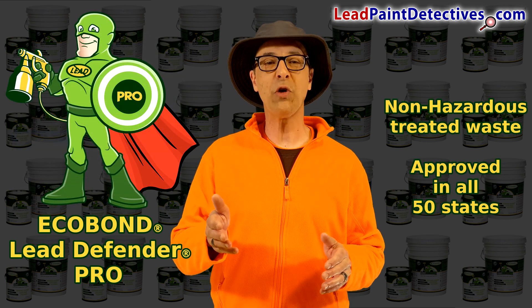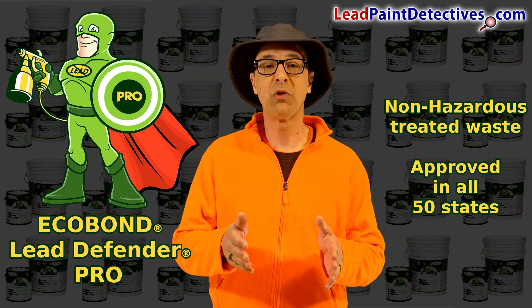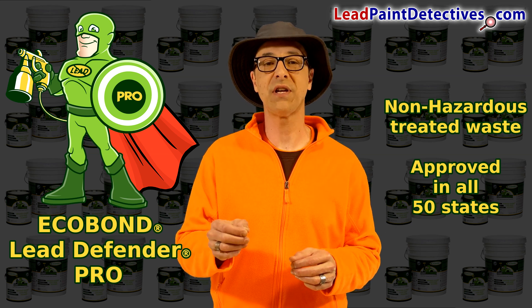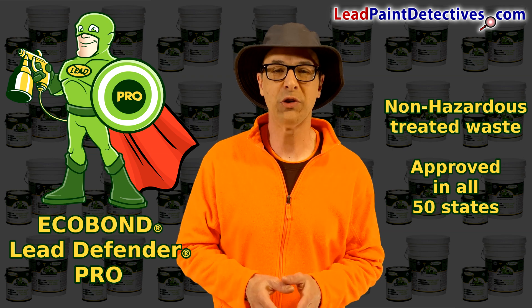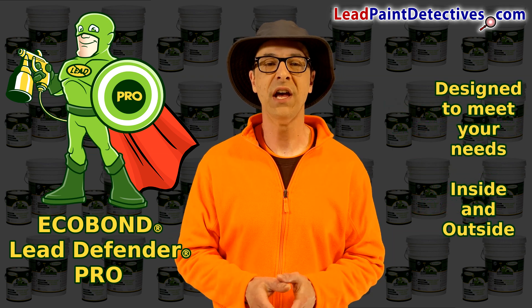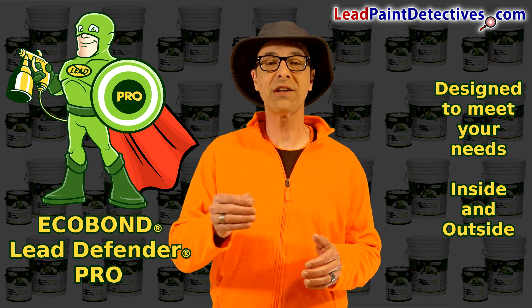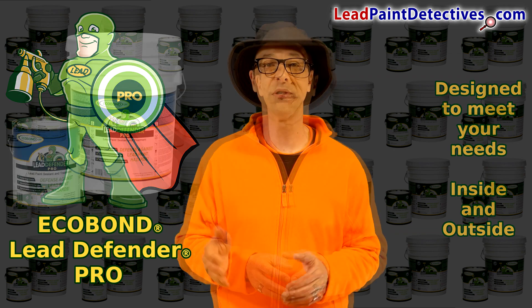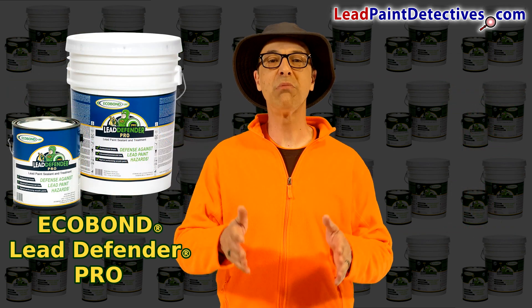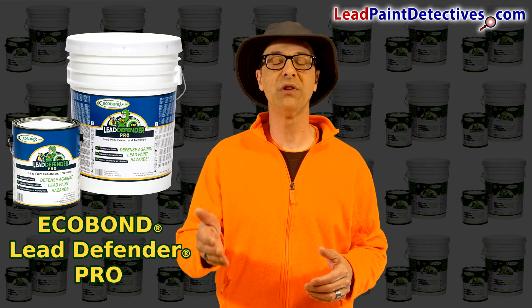Waste coated with EcoBond Lead Defender Pro typically meets requirements for non-hazardous disposal, providing you with substantial cost savings. EcoBond Lead Defender Pro is designed to meet the needs of professional industrial contractors and facility managers for use as an interior or exterior sealant, primer, or top coat. EcoBond Lead Defender Pro complies with EPA and HUD requirements for lead-based paint interim control.